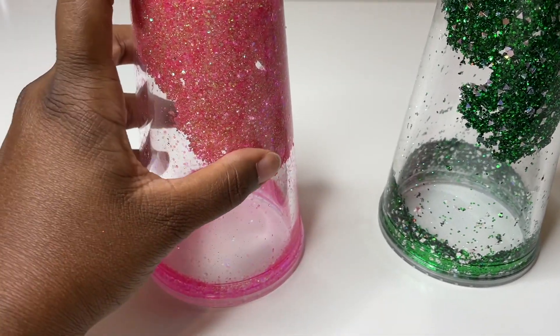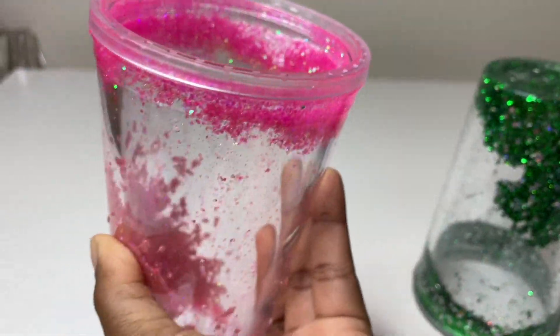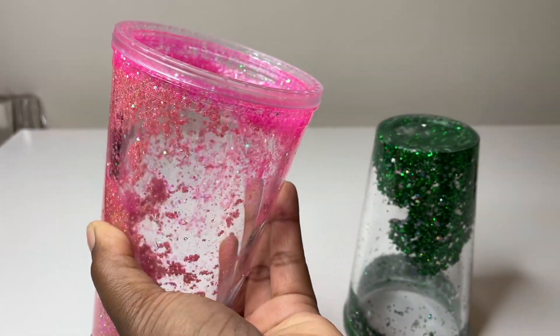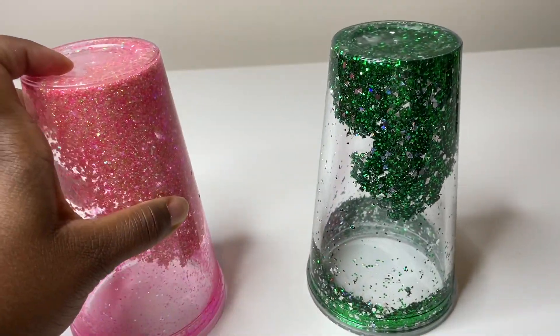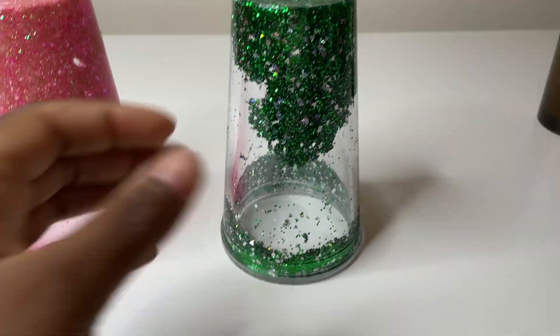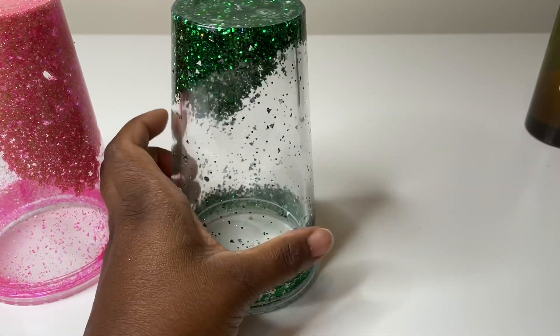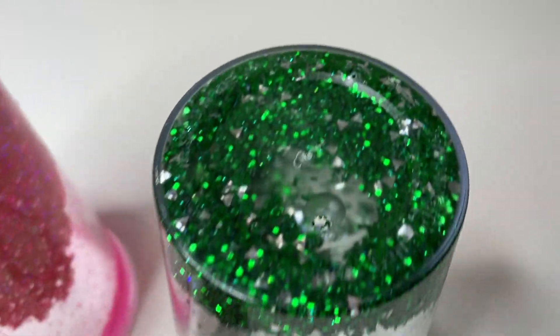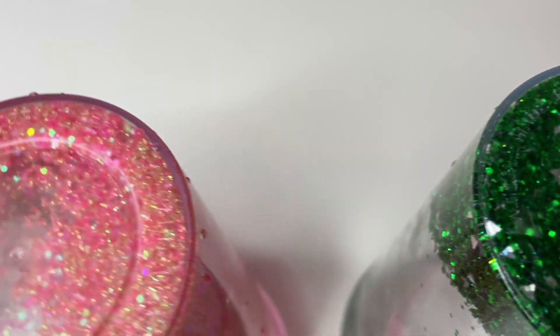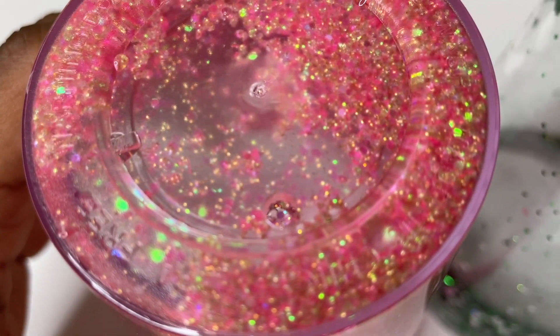Here I'm just allowing the cups to sit for a little, allowing the air bubbles to kind of come to the top. You want to make sure that you fill it completely with liquid — you do not want to leave space. The glitter you will think is full and it's really not, so allow it to sit for just a few minutes to let some of the air bubbles come to the top.